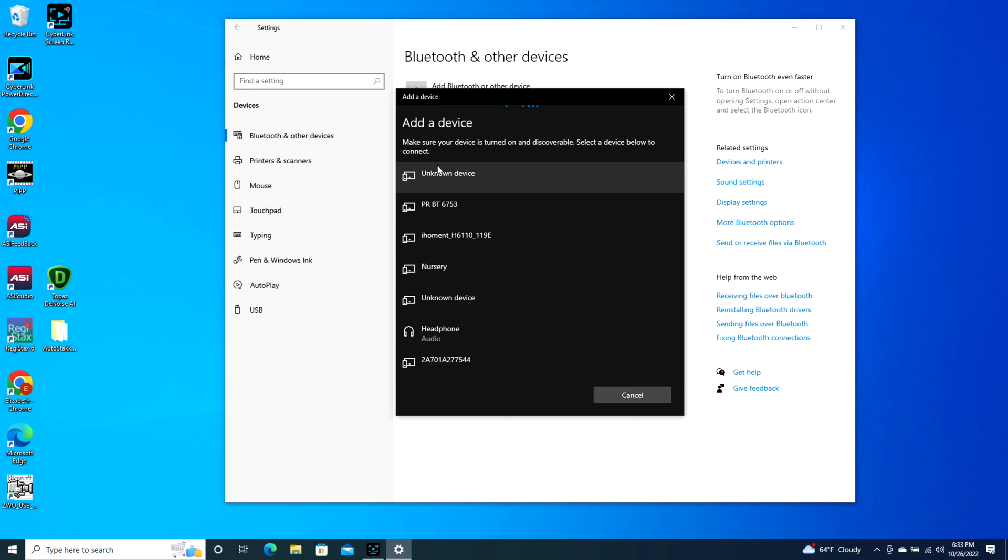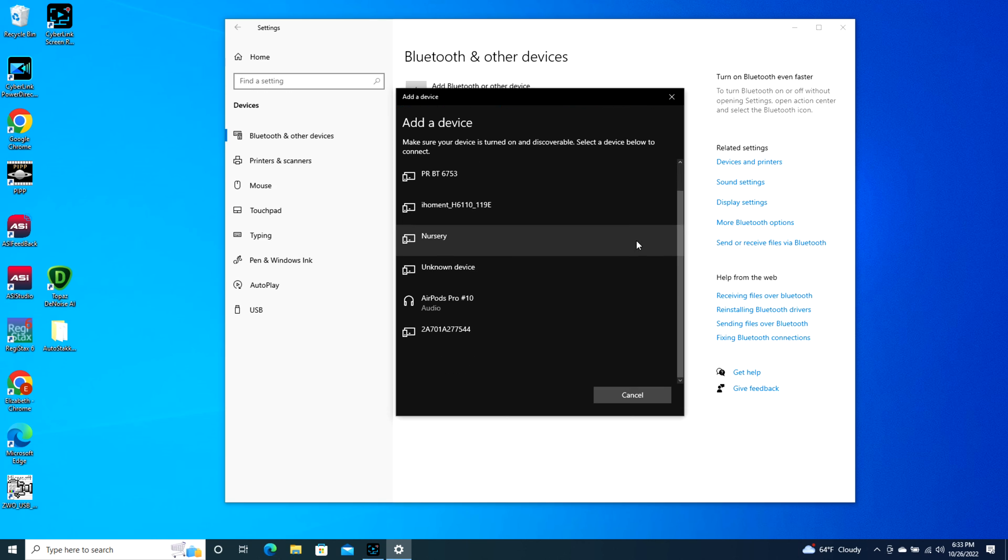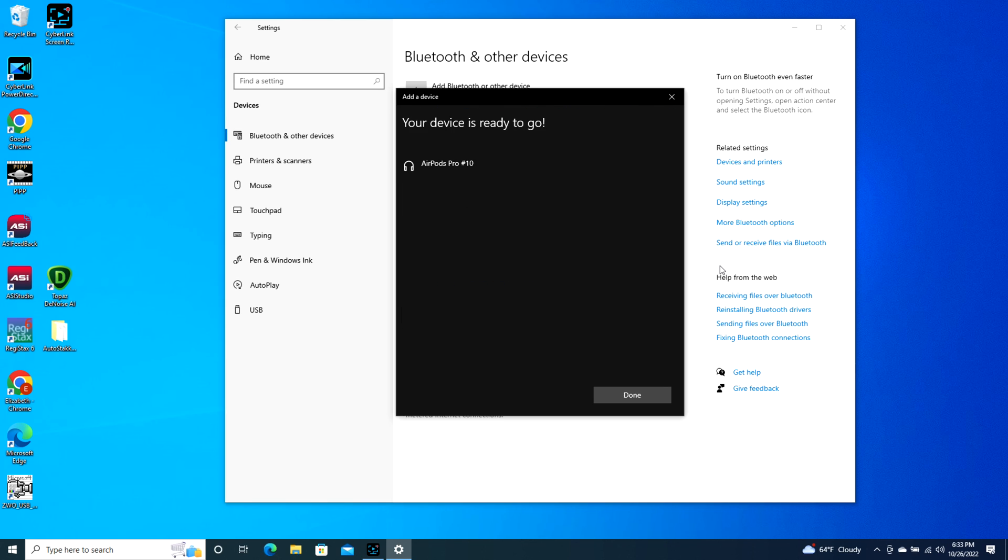It might take a second, but eventually your AirPods will pop up — as you can see, AirPods Pro. Click on this and it starts connecting, and now you're connected and ready to go. It's literally that simple, and keep in mind your AirPod Pro case is open during this whole process.